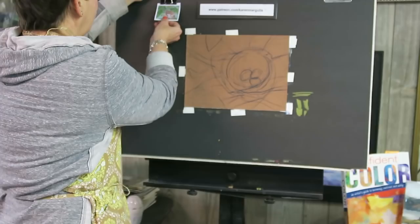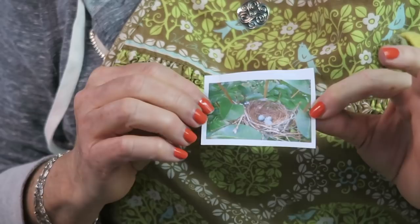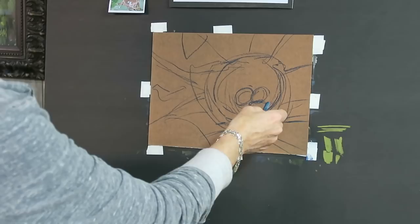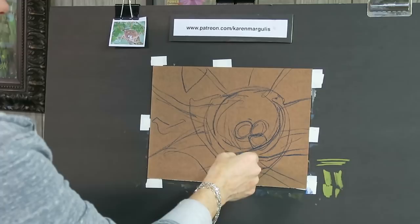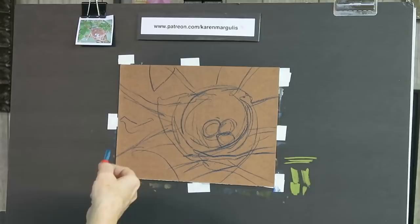Let me show you my reference photo — it's just a small, crummy photo of a bird nest that I think a Robin built in one of our trees last spring. I was able to get a few shots of the nest. I like a crummy photo because it gives me permission to interpret it in my own way. I already did an initial rough drawing using a dark blue pastel — I placed my nest with branches shooting off to anchor it to the sides of the paper, a little bit off center, and indicated where my little eggs are going to go.